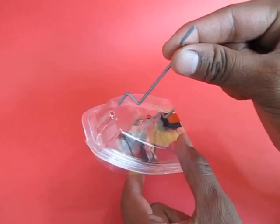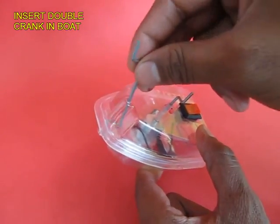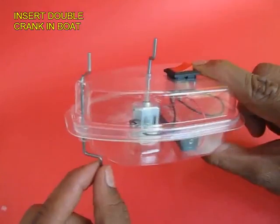Here is a double crank. You can see that the two ends are bent differently at right angles. This would make the rudder.